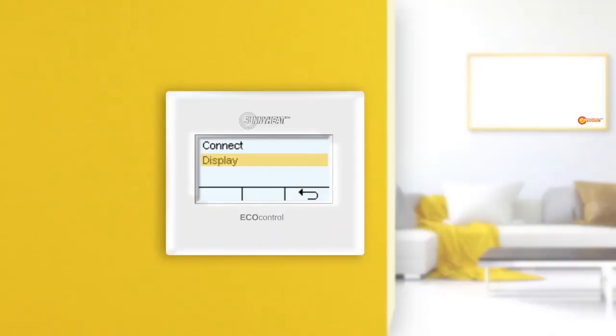In the display menu, the connected infrared heaters are displayed. Here you can see the ID of the infrared heaters, which can also be found on the type plate of the infrared heaters, allowing you to assign the heaters in this menu to the real devices. The infrared heaters are divided into master and slave — there is always only one infrared heater that is master, and all other infrared heaters in a group are marked as slave.